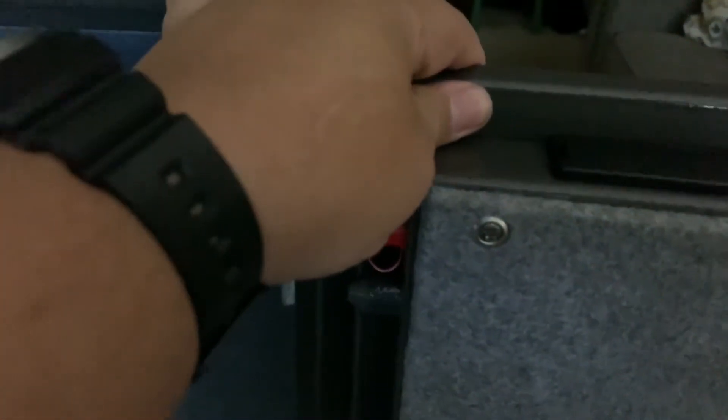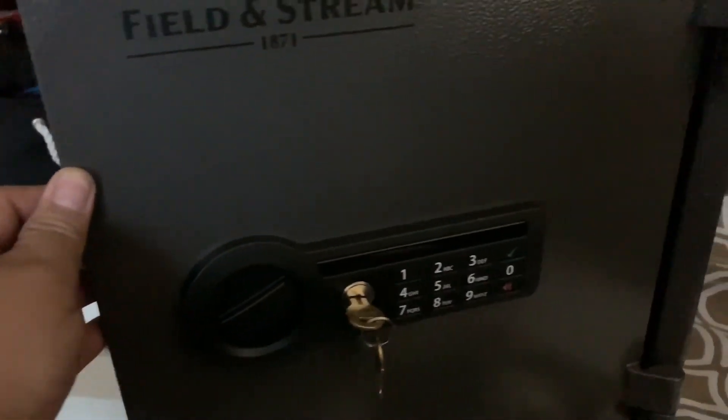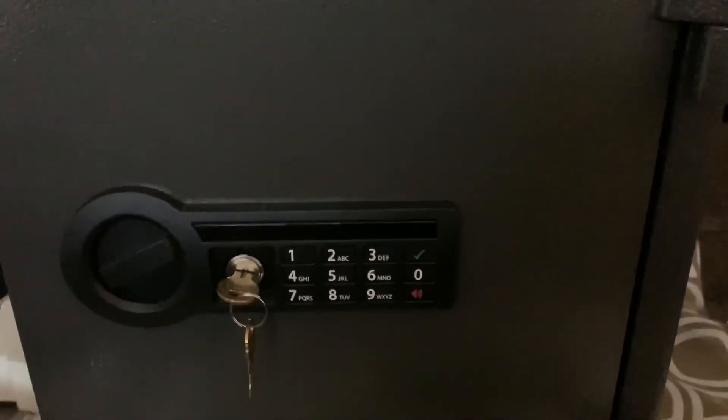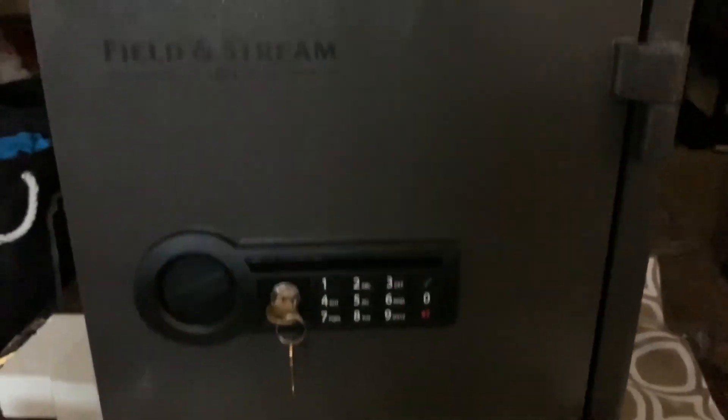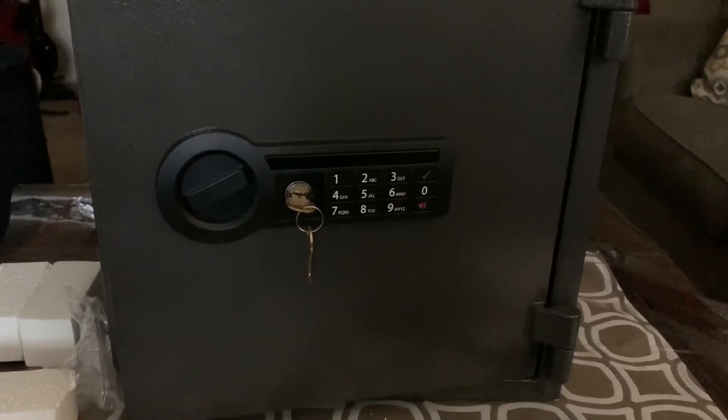The safe is actually good — better than the one I bought last time. The steel is very thick. The last one was kind of like a thin can, but this one is really solid thick steel. This is better than what I have. I'm not really an expert with safes, but for sure this will serve its purpose. Please subscribe to my channel — thank you very much and have a nice day.